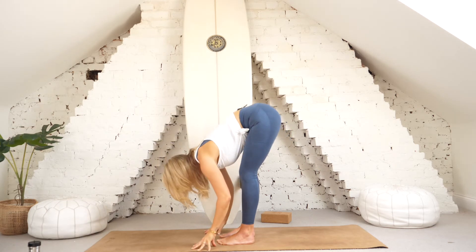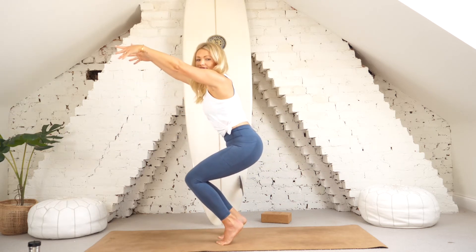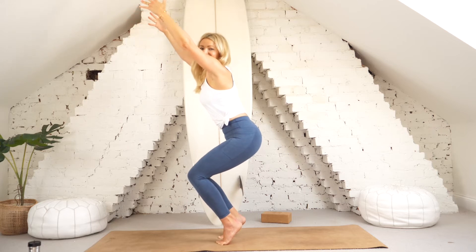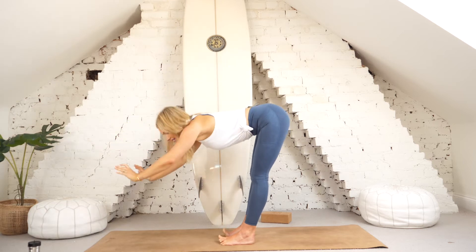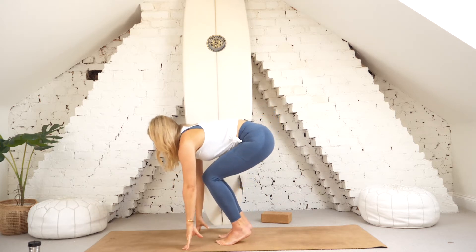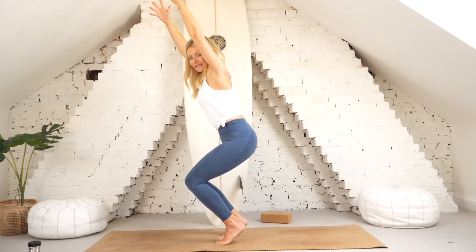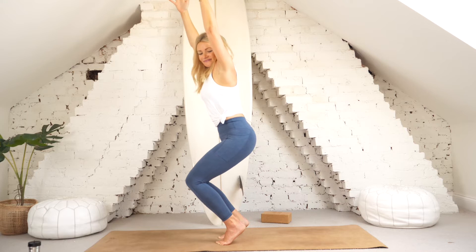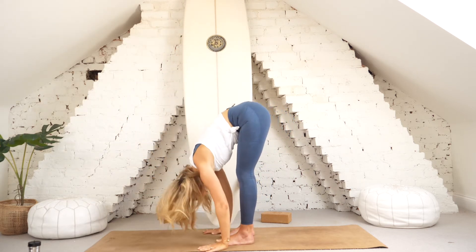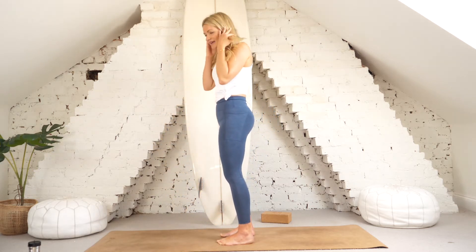Adding on: inhale sink the seat back and at the same time rise up on your tiptoes — pressing through big toe, little toe, the heel comes off the floor. Exhale fold all the way to the ground. One more: slowly bend the knees, shift the hips back, draw the belly in, rise up onto tiptoes with heel lifted. Take a deep breath in. Exhale, fold all the way down.